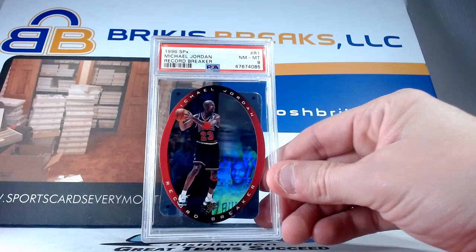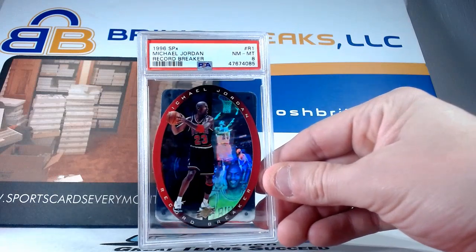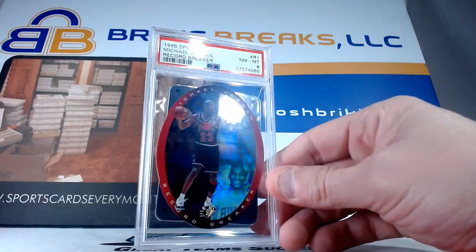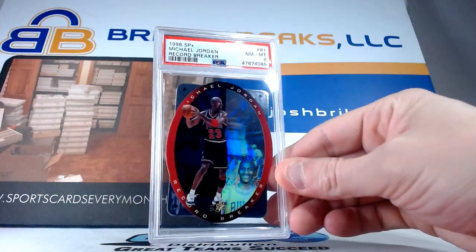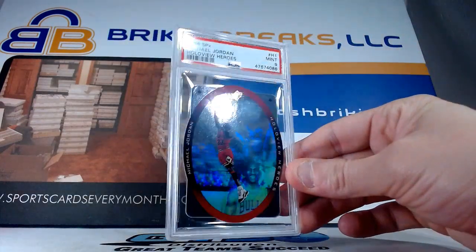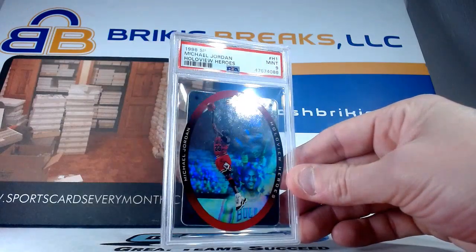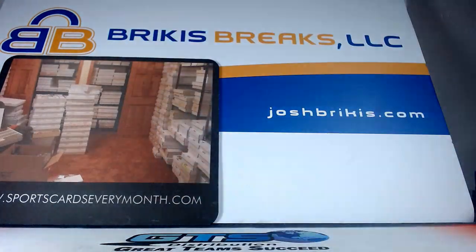Cool card here — throwback, 96 SPx Record Breaker hollow view die cut, got an eight. Cool card — you can see the hollow die cut, so that one is in a soft sleeve inside. Got an eight on that one. Another one from that set — another hollow view. This one got a nine, though. This is the Hall of You Heroes — sweet card right there, also in a soft sleeve on the die cut. A nine on that one.